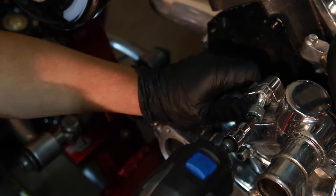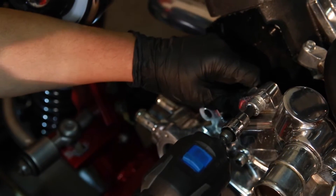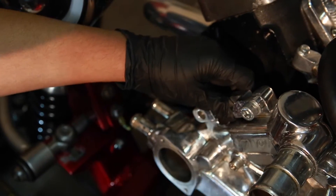Now we mount the AC compressor using the rear bracket attached to the water pump. You want to leave it slightly loose for further alignment.